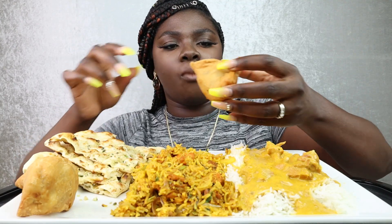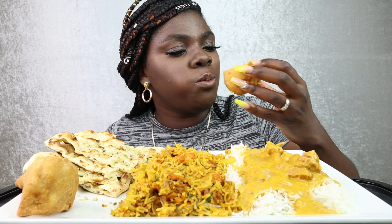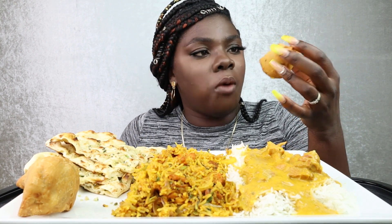I want to taste this by itself, because everybody be eating these. Mmm. Oh my god.